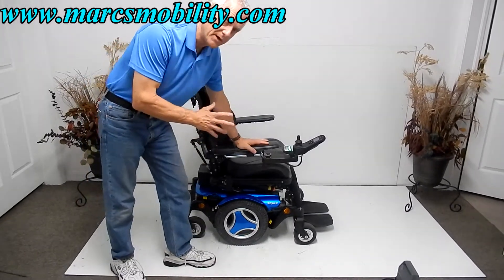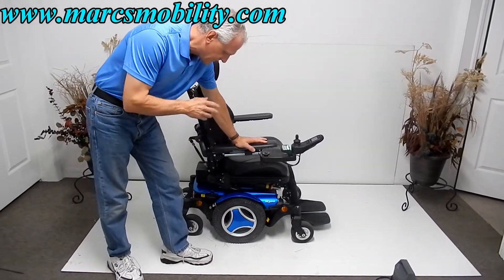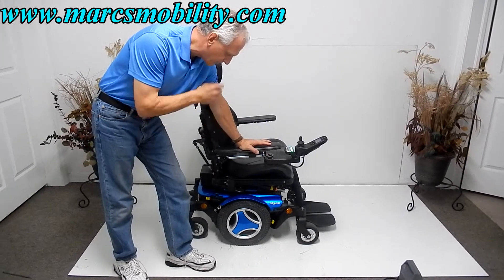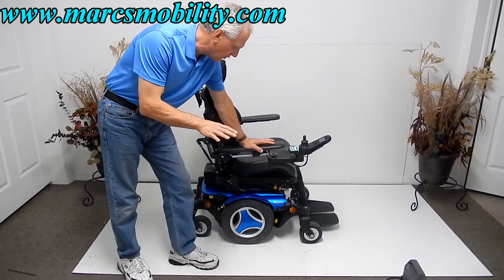This is a Permobil M300 Power Wheelchair. This is a used power wheelchair — it was used for about a year and a half or two years. Excellent condition. It is fully loaded.